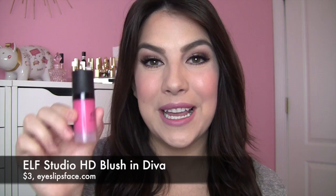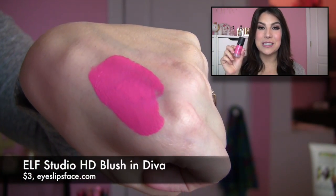The thing I want to talk about today is this Elf HD Blush. This is in a shade called Diva and it is hot pink. This is really, really pigmented — kind of liquidy, creamy stuff. It can be a little bit hard to work with. Definitely something you want to use in a controlled way and build up little by little. So that's what I'm going to show you in this video.